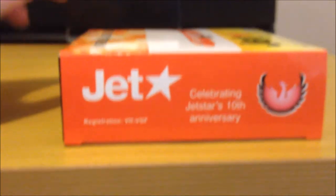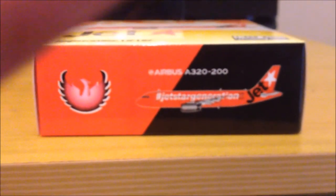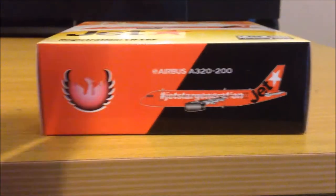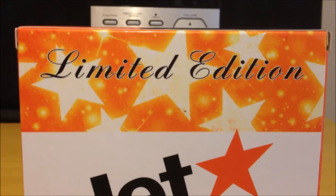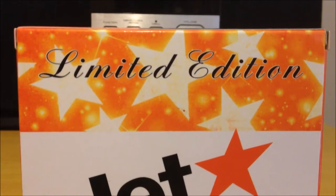Same as the other side. Going to the back — pretty standard, limited edition titles. This one makes sense as it will be the only Jetstar they do in orange.